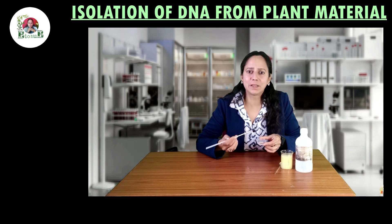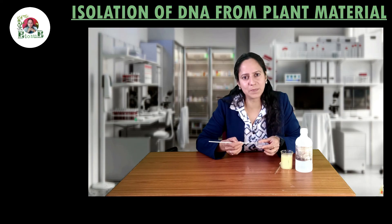That's it about the extraction of DNA from plant material. Stay tuned for more such experimental videos. Keep experimenting, keep learning. Bye bye.